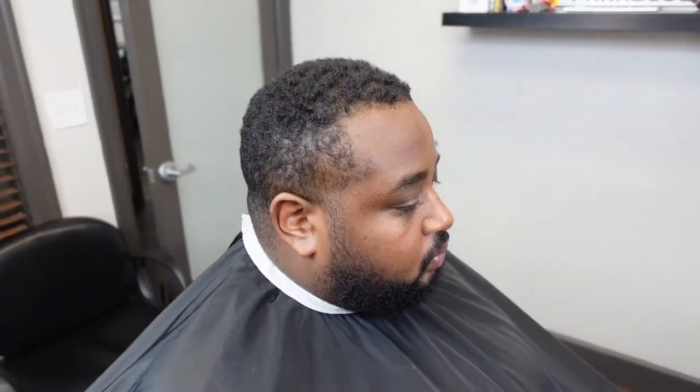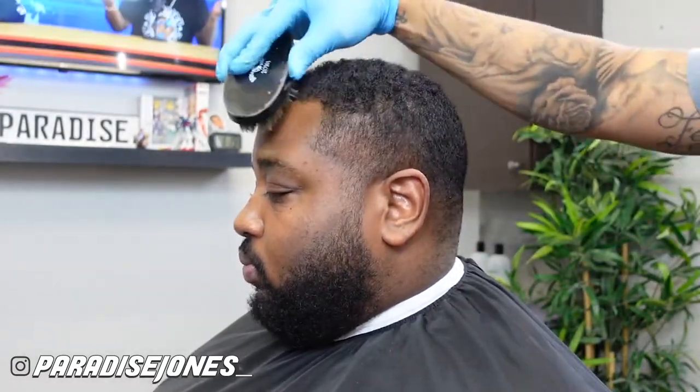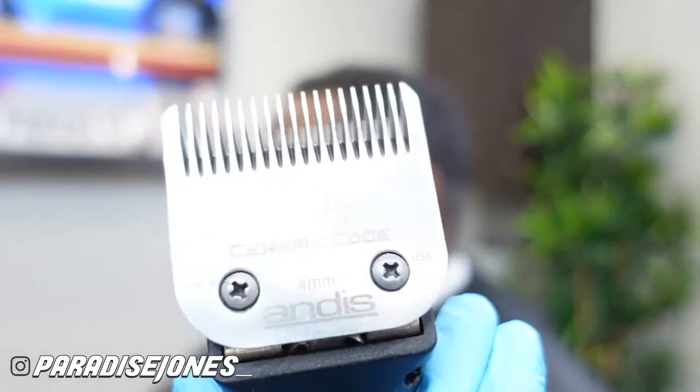Hey, what's up y'all, it's your boy Nick and we are back with another video. In today's video I got another tutorial for you guys — I'm gonna be doing a drop fade on my boy Albert with a one and a half on top, and I'm also gonna be cleaning up his beard too. So if you guys are ready, let's go ahead and get into it.